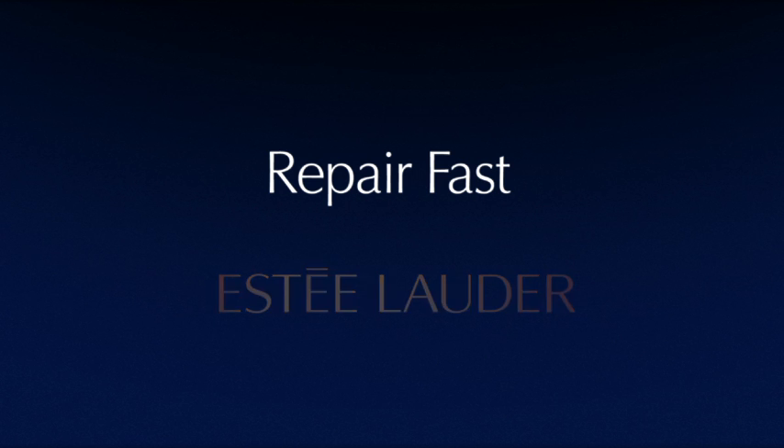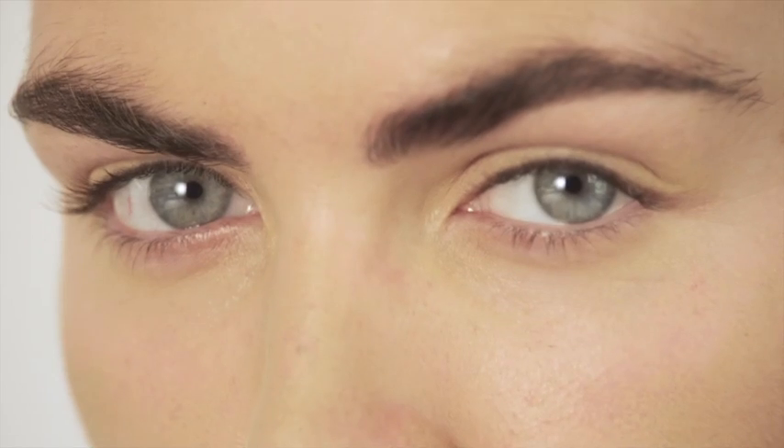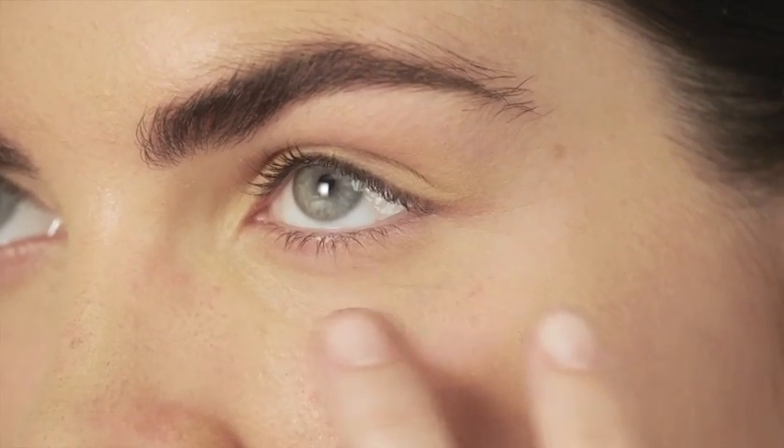Repair fast. Begin with Advanced Night Repair for eyes. Apply and blend three tiny dots around the eye area: one at the top corner of the eye, one at the outer corner, and one under the middle of the eye. Use your ring finger so you don't pull or tug.